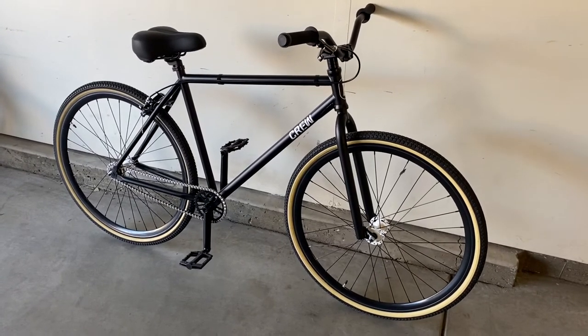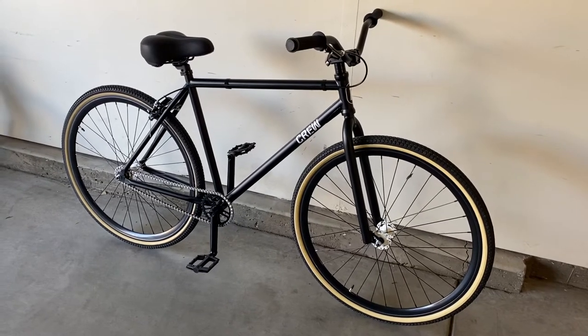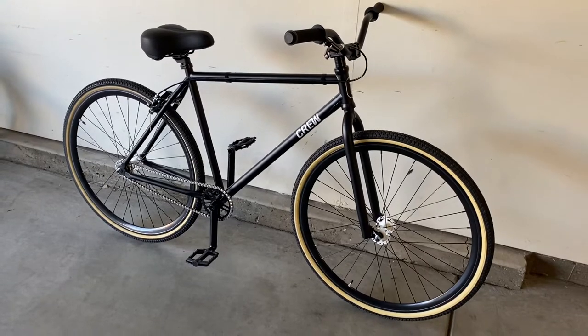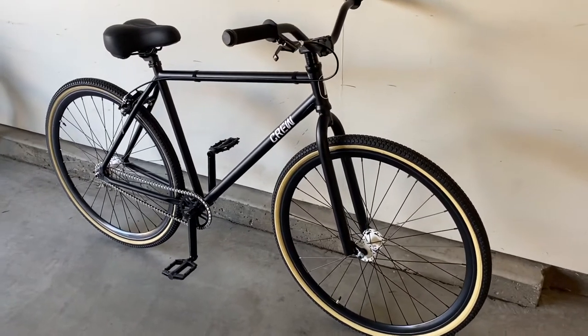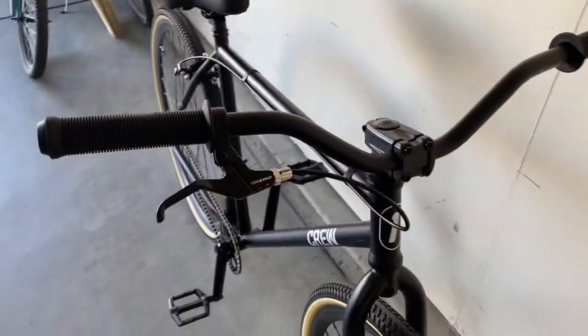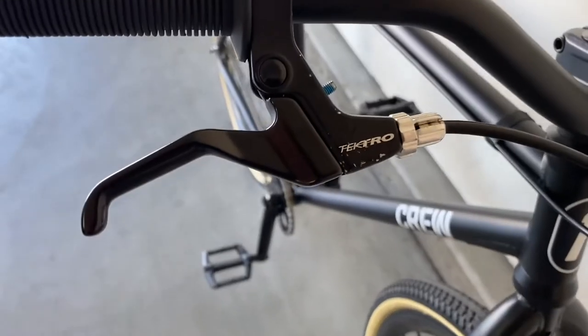I started looking up all the 29-inch BMX bikes and they're all sold out, so I kind of want one of those. But I thought this was a good middle ground. I ordered one of those anyway and when I get it I'll compare the two and sell one.